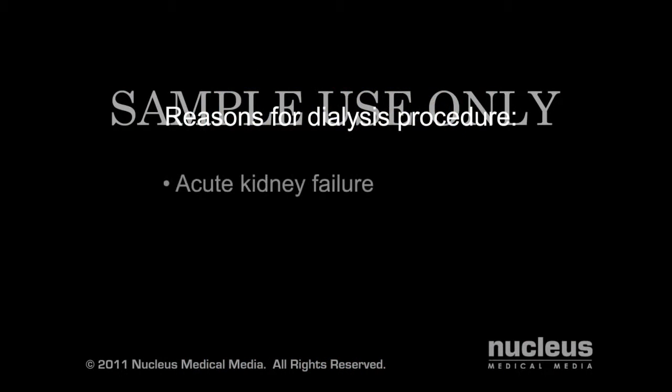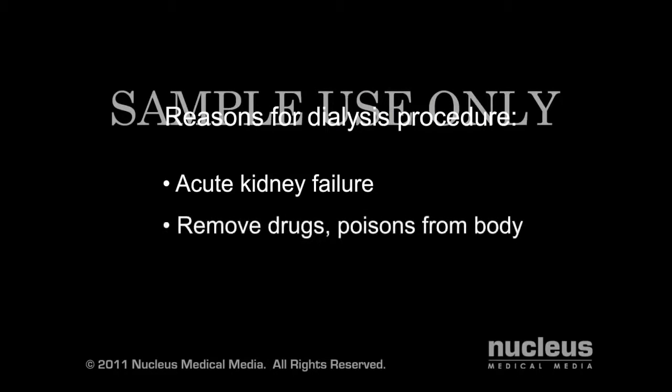Dialysis can also be done to treat acute kidney failure, which occurs when your kidneys stop working suddenly, or to remove drugs or poisons from your body.